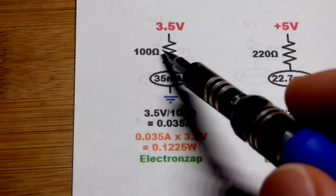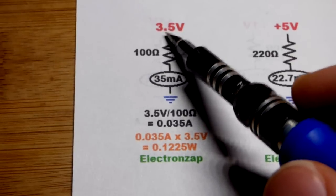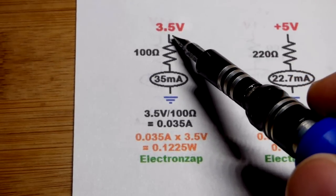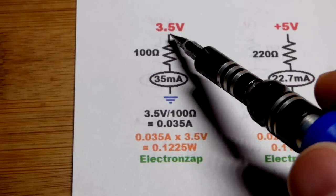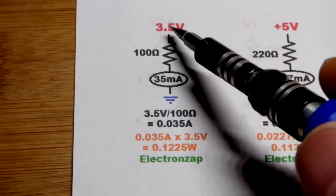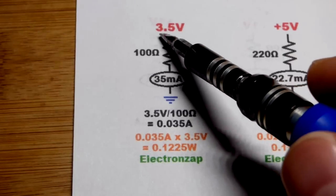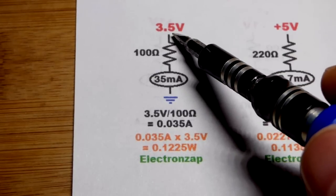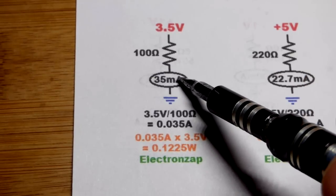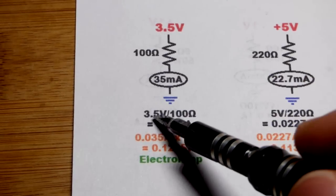If you're using a 100 ohm quarter-watt resistor, I recommend keeping the voltage across it to about 3.5 volts. A lot of power supplies are 5 volts, which is higher than this, but usually you have series semiconductors or series resistance that drop or divide up some of the voltage. With 3.5 volts, you'll get about 35 milliamps of current flowing through the resistor.